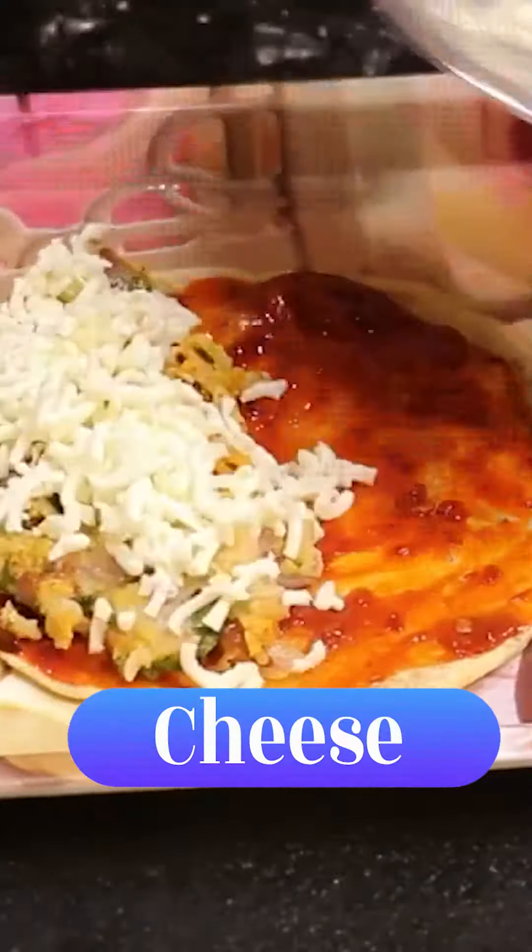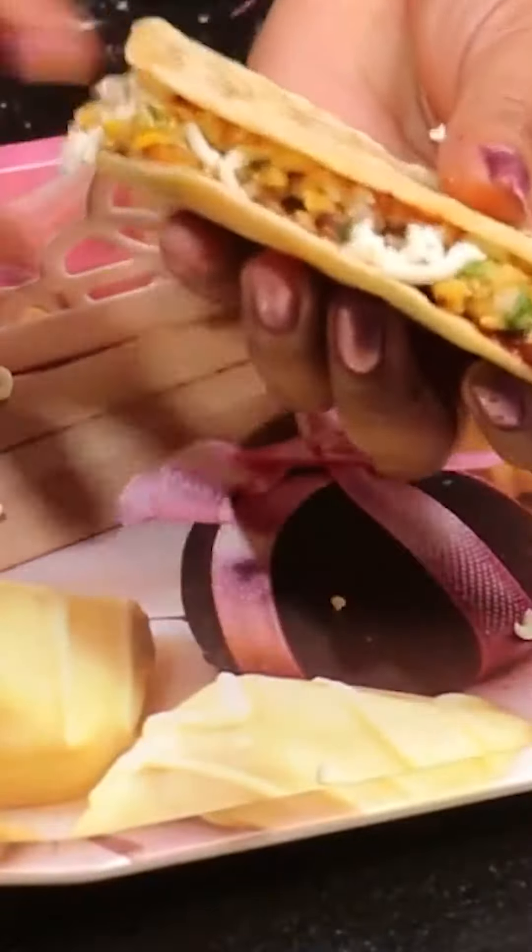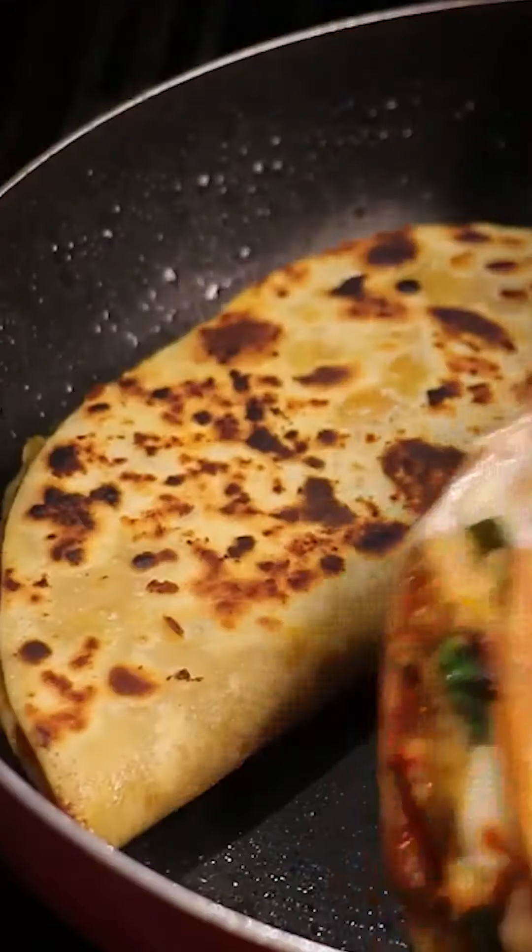After this, we will add cheese. After that, we will fold it like a roll with eggs. We fry it off, and this is so yummy — I am going to eat it and enjoy it!